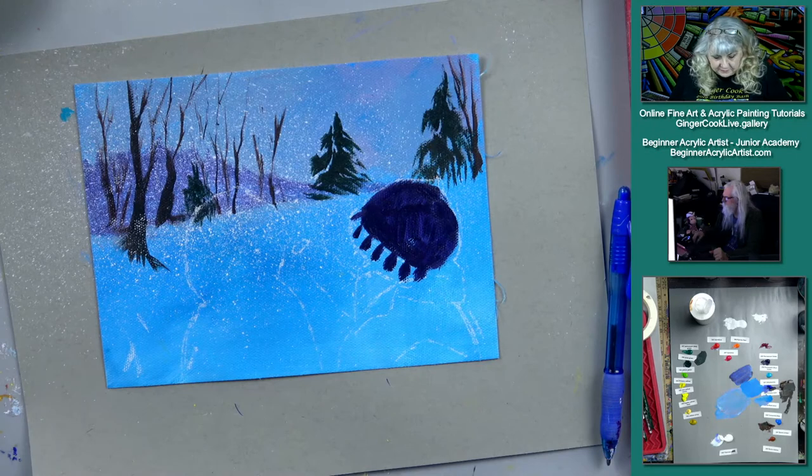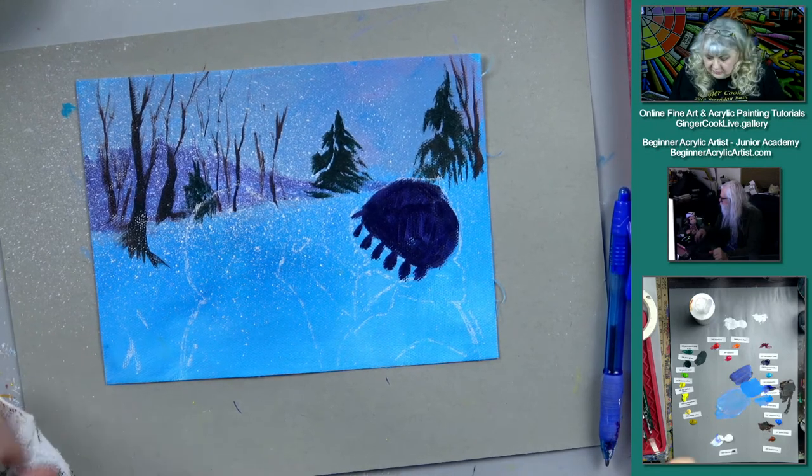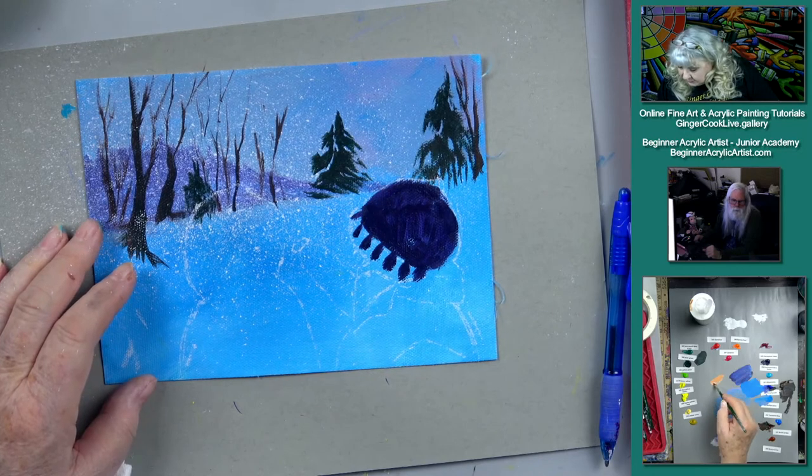Does Arizona get snow? They have Flagstaff — they get more snow than we do. Here's a little cyan and white — or primarily red and white.